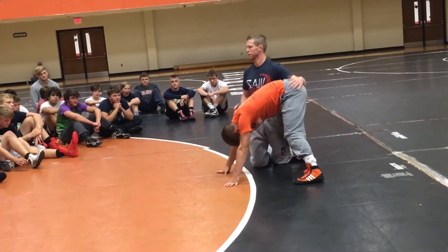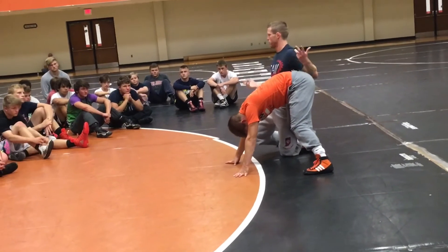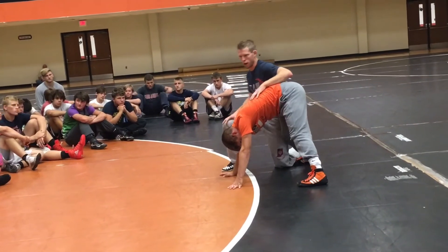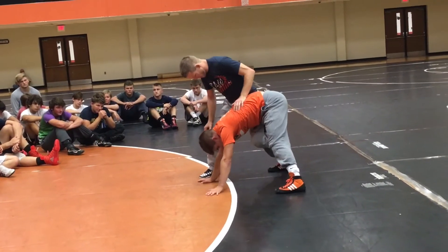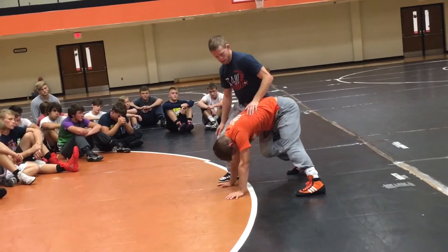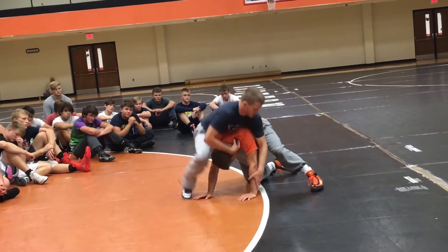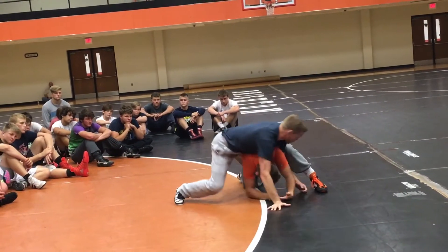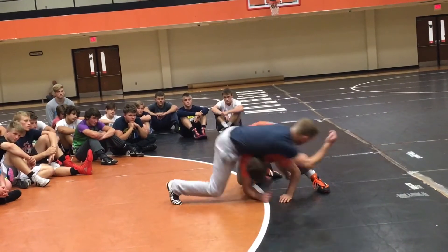If they stay down on their knees, you've got a shoulder. Everything goes with each other. Inside leg — even if this knee is down, even if that's down, it's still the same thing. I turn into him here, all my pressure goes across, right there.